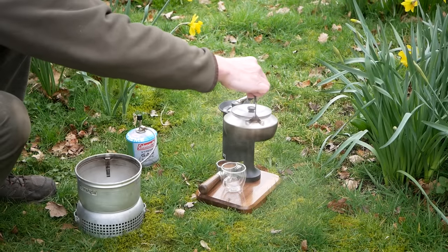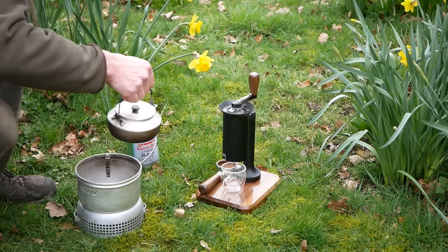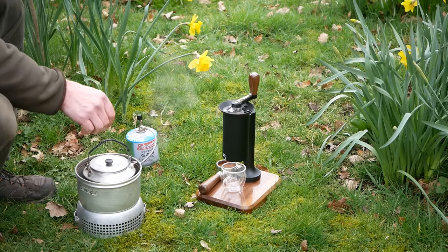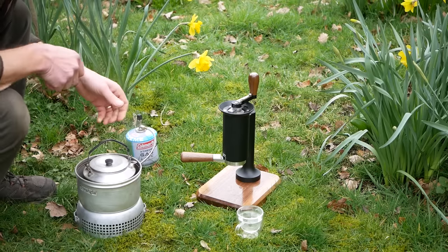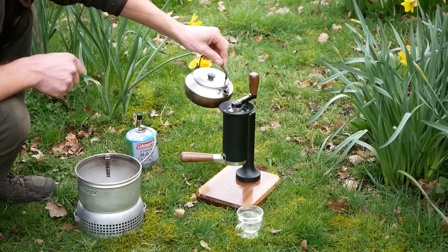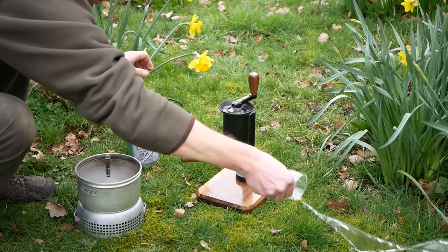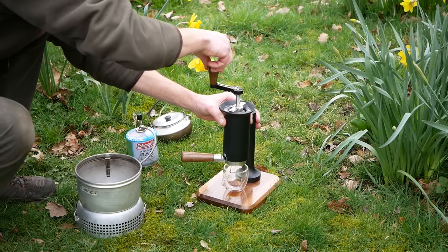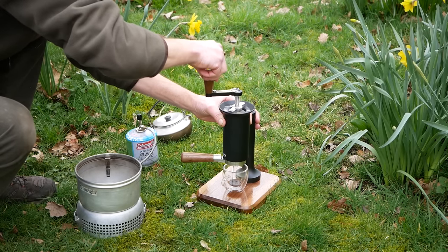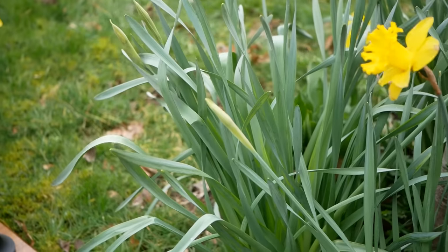Assuming your coffee is already ground or you have access to a hand grinder, both machines are capable of operation without electricity. Since these machines are designed to make the best espresso possible, they don't use a pressurised basket, which means they do need to be paired with a grinder to be used properly. Here Alistair shows how the independence from electricity allows these machines to be used for camping, caravans, or narrowboats where an electric kettle is not always possible. The Helix is especially good for this due to its small size.